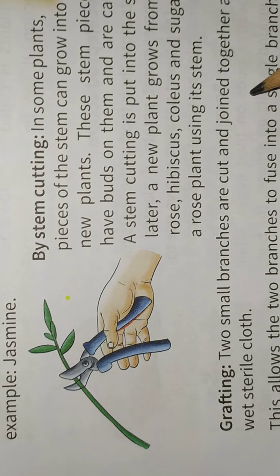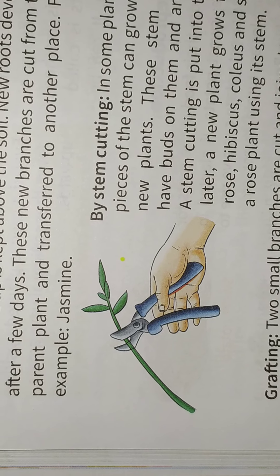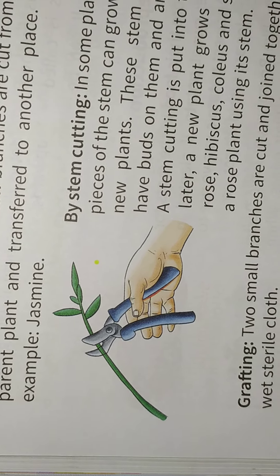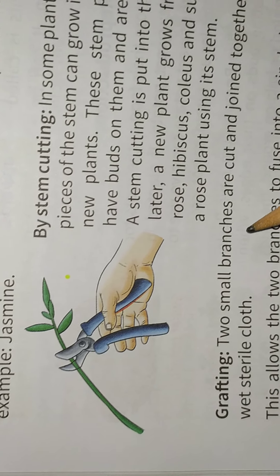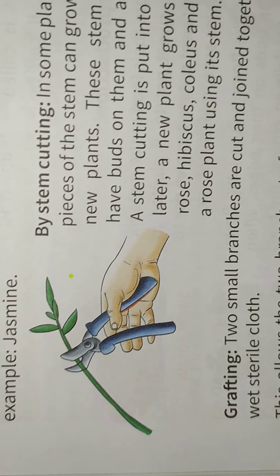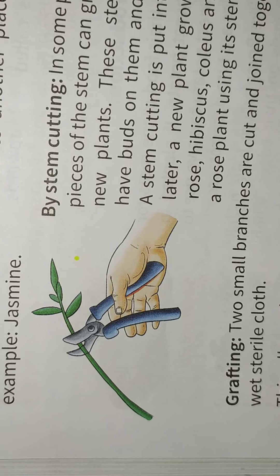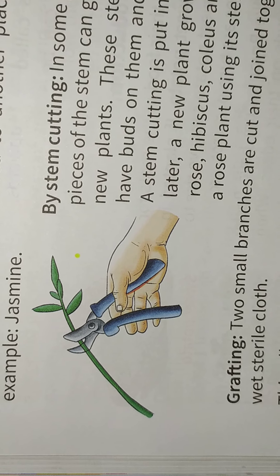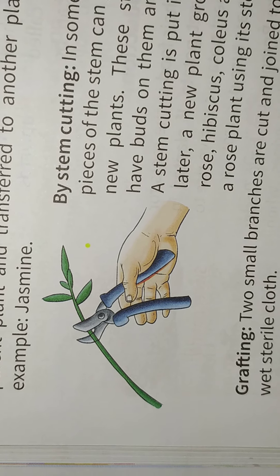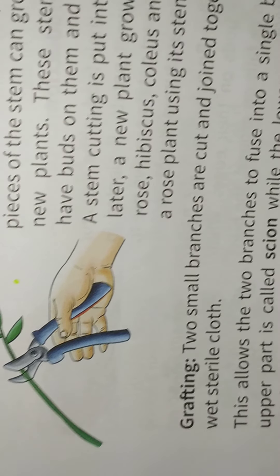Grafting. Two small branches are cut and joined together at their cuts using wet grafting cloth, like this. The plant branches are cut and bound together, then placed into the soil.